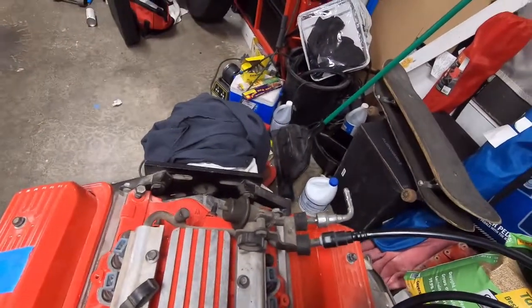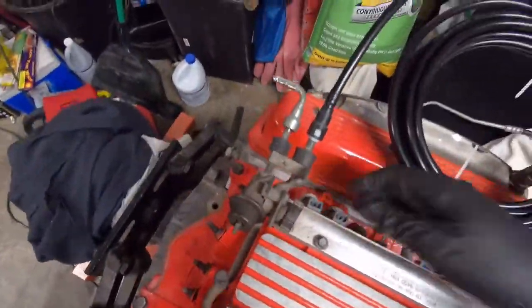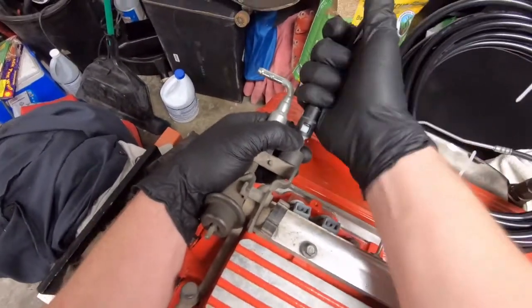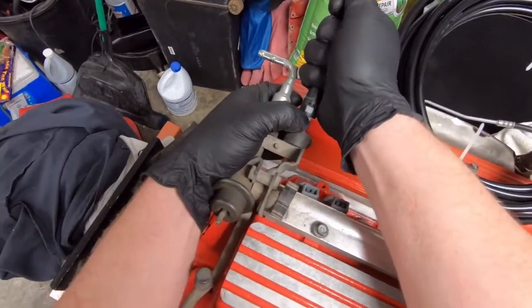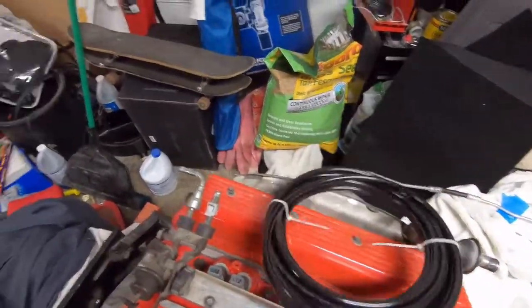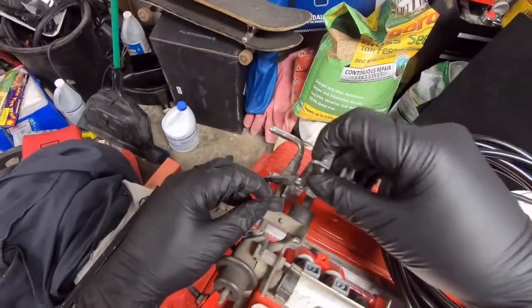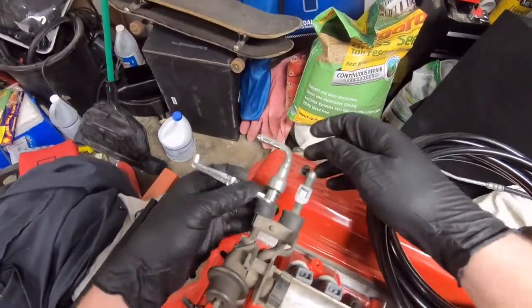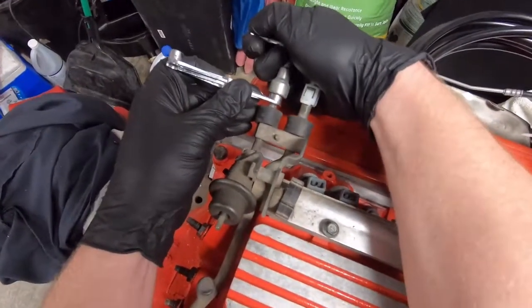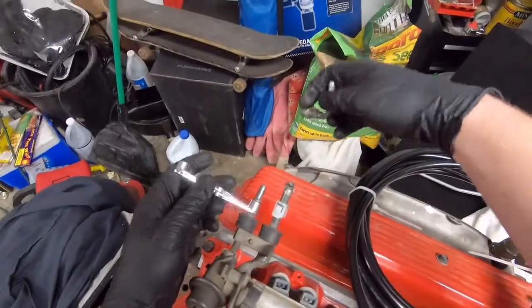So to get these quick connects off — there are plastic ones and there are metal ones. This style plastic one you just squeeze the tabs here, pull it toward you, and it just comes right off. On this metal style one you're going to need one of these special tools. They're pretty cheap so I'd suggest going and getting one. Slide it on to the fuel line and you're going to push the connector and the tool toward each other, and it just slides off.